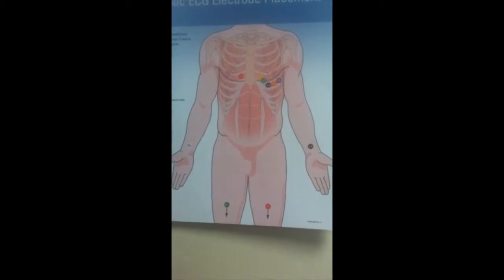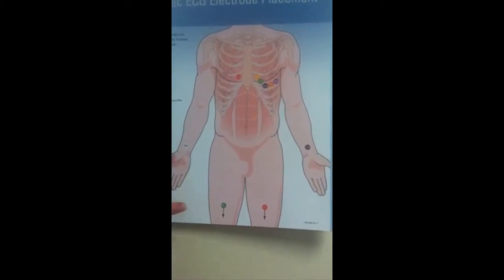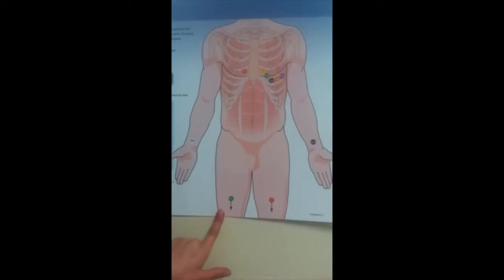To ground the electricity from the EKG, we place electrodes on the right wrist, the left wrist, the left leg, and the right leg.